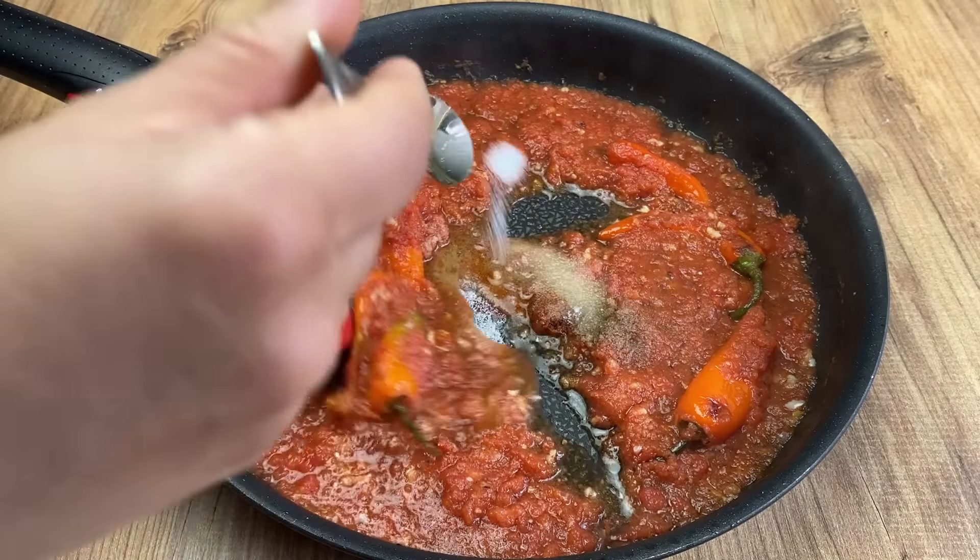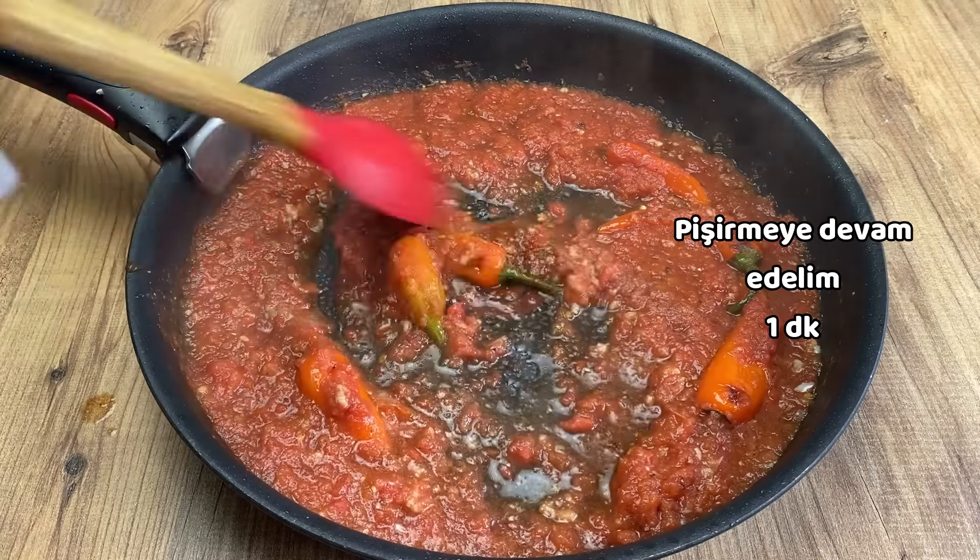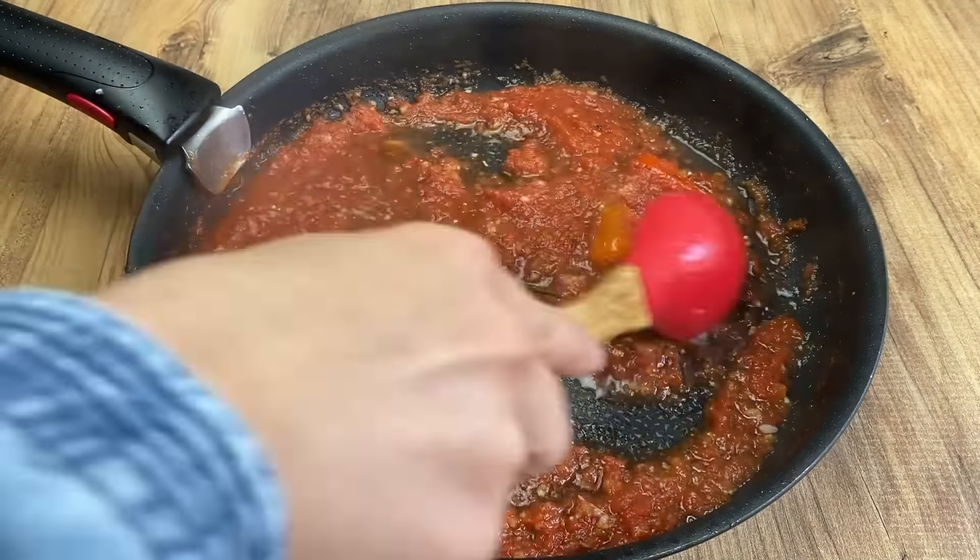Do you want to see the way to cut that? Well, I'll show you the way to cut that. Once you've done it, I'll show you how to cut that.